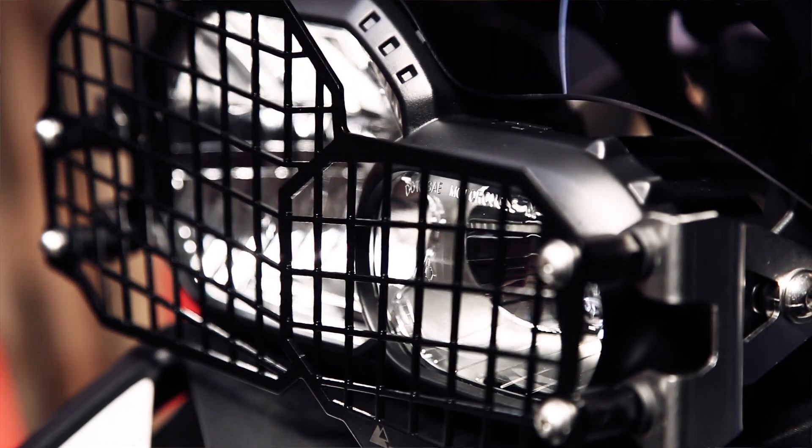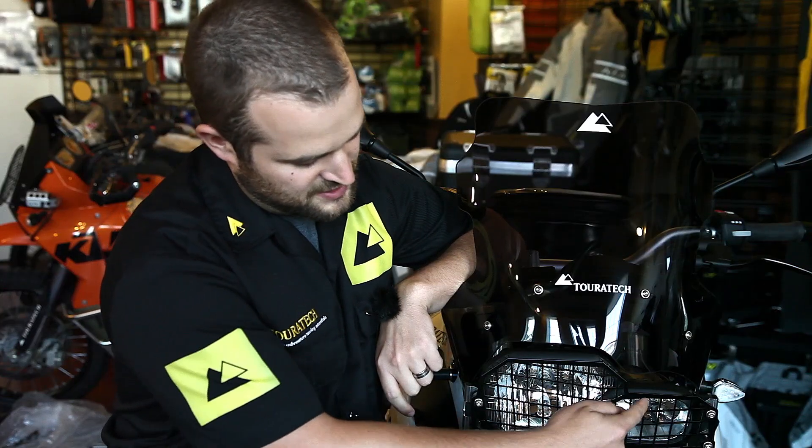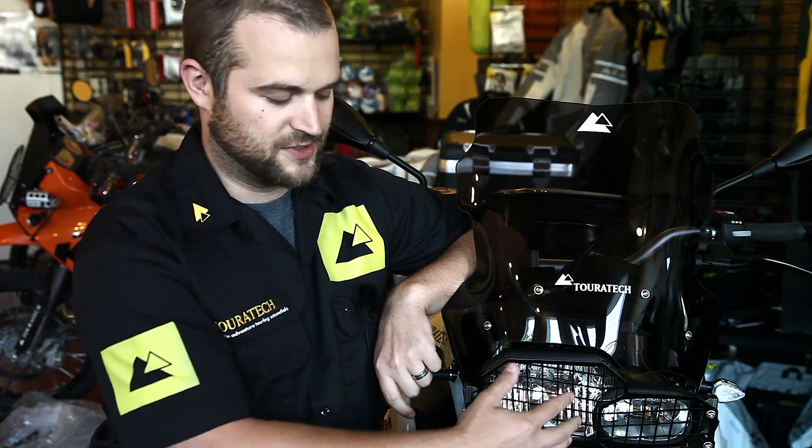The headlight guard is fully built out of stainless steel. This front mesh piece is all laser-cut stainless that's then epoxy-coated black for a low-glare surface.